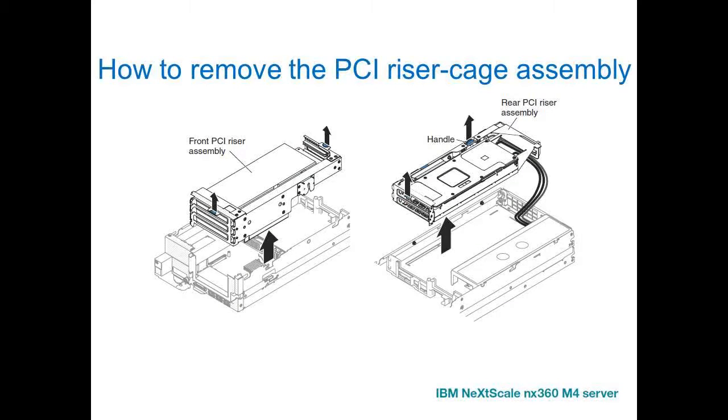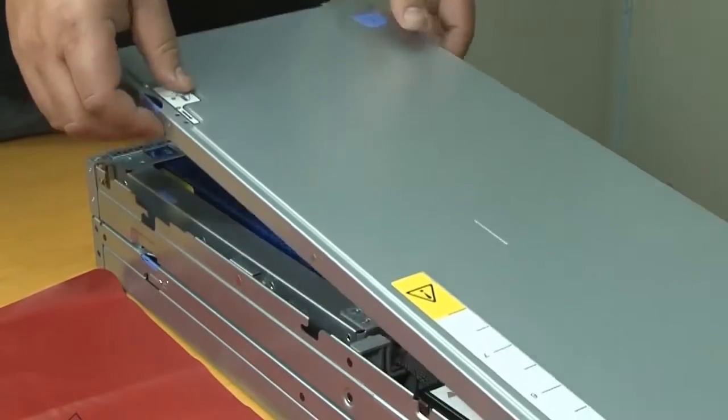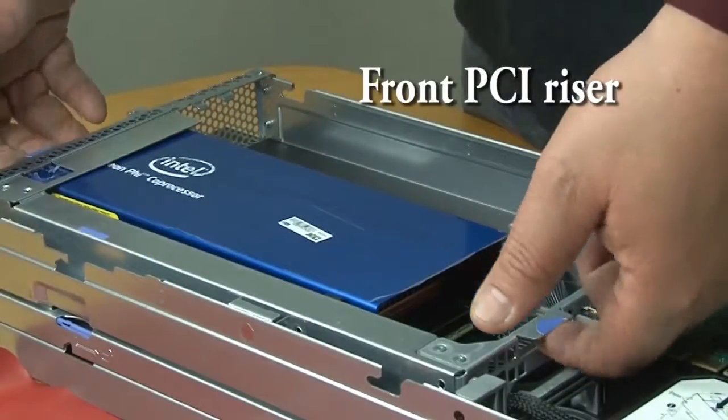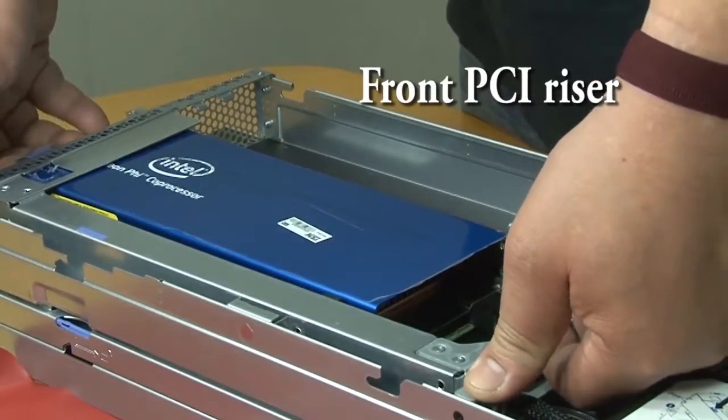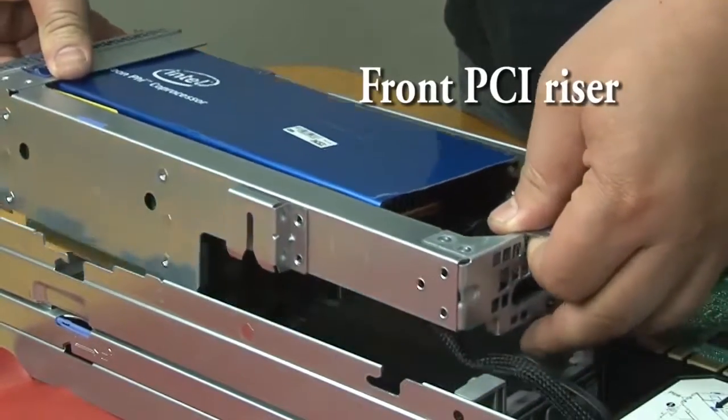To remove the front PCI riser cage assembly from the GPU tray, remove the top cover of the GPU tray. Grasp the PCI riser cage assembly at the blue tabs and lip to remove the PCI riser cage assembly.